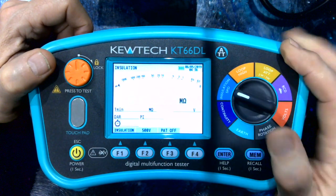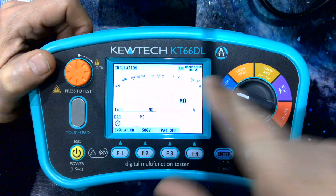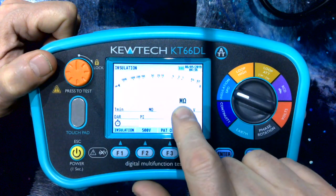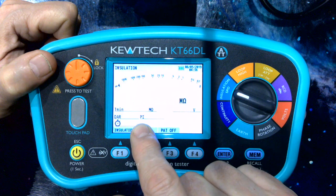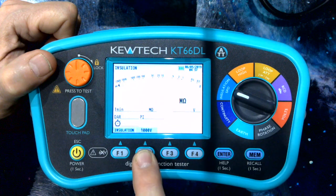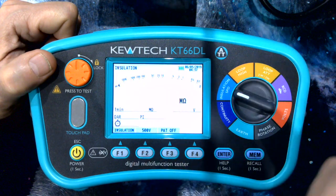Moving on to insulation. Here we can see the benefit of the dot matrix screen — it gives you a digital bar graph of how the insulation is testing. Test results come here, and you also have the opportunity to do a dielectric and your polarization index. We have a range from 100, 250, 500 and 1000. For PAT testing, you've only got 250 and 500 in line with the standard.